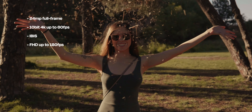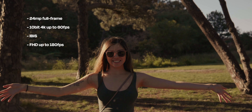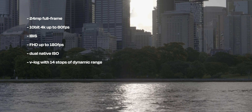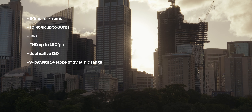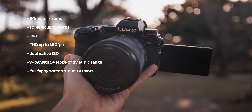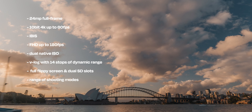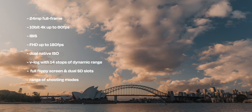You're also getting full HD slow-mo up to 180 frames per second, dual native ISO which is really great in low light, V-Log pre-installed offering 14 stops of dynamic range, a full articulating touchscreen, twin card slots, high-res mode, time-lapse mode, and live composite mode. All this and you're looking at around $3,000 for the body only here in Australia or around $2,000 in the US. Unlike so many cameras in this mid-range price, you're really not missing out on a lot of those specs that higher-priced cameras offer.